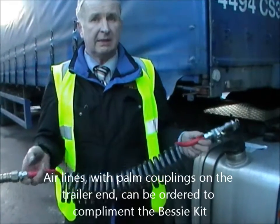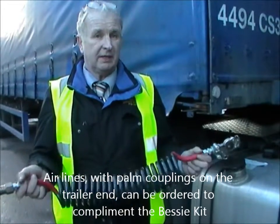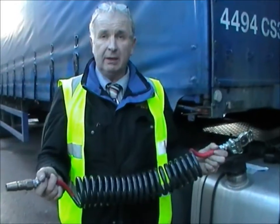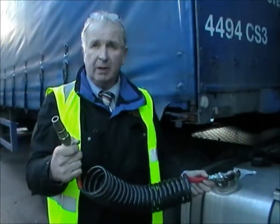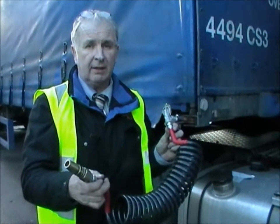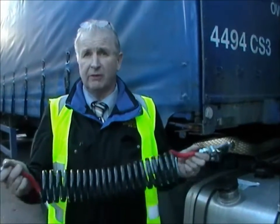If you come to a trailer with glad hand fittings in the docks and you want to change them over, it's quite easy. All you have to do is take the lock off the red line and the yellow line one at a time, put the new line in, connect up to your palm hand on the trailer and it's exactly the same as if you had an airline gone. Just follow the procedure.